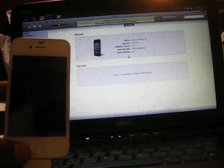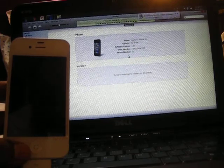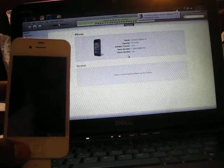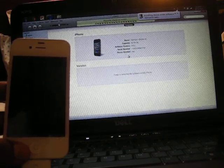iTunes says 'Preparing the iPhone for restore' — I'm sure it's going to take a while. It also says 'Installing device driver software' in my system taskbar.